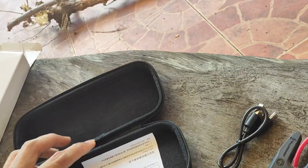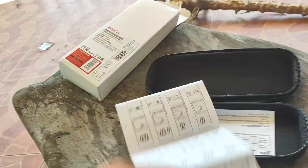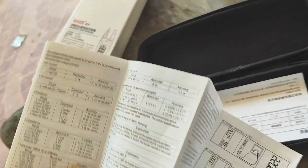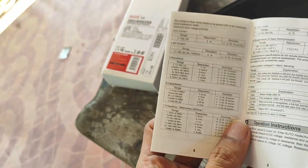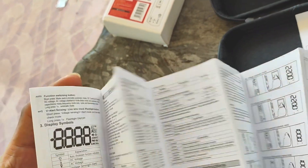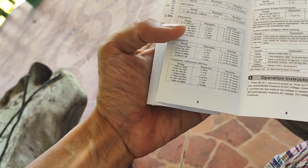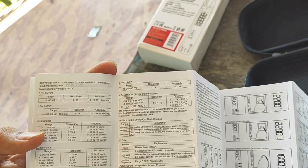You get the USB charger and a manual. There's an English instruction also. There's resistance, capacitance, frequency. Maybe there is also AC frequency in hertz — yeah, it can also do that.